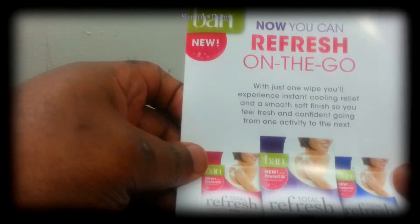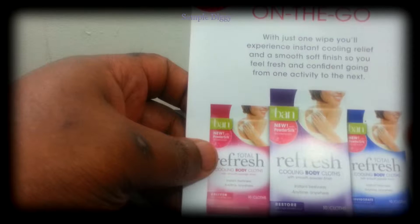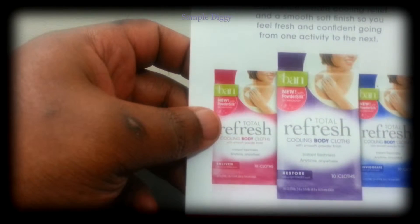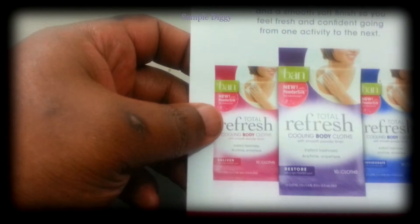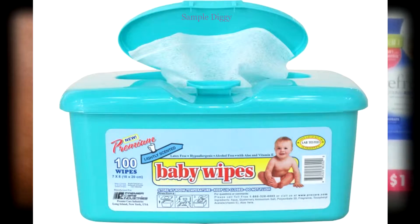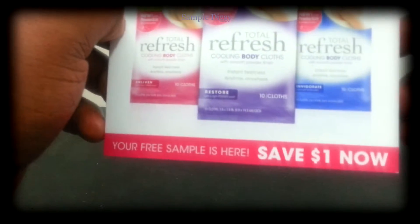Today's sample is Ban. You can refresh on the go with just one wipe — you'll experience instant cooling relief and a smooth, soft finish, so you can feel fresh and confident going from one activity to the next. What is this, like a baby wipe for adults? My free sample is here.